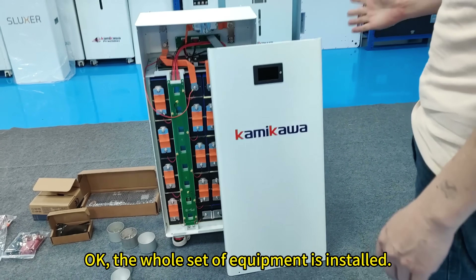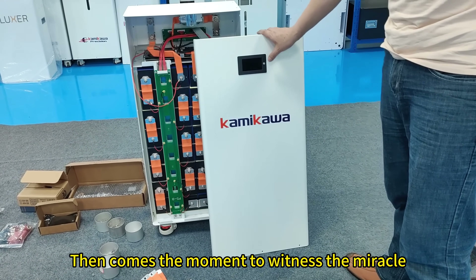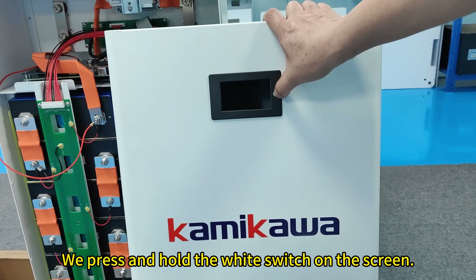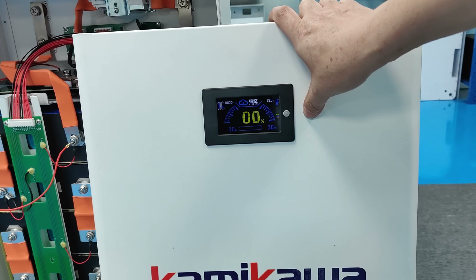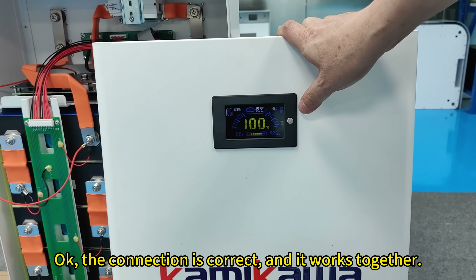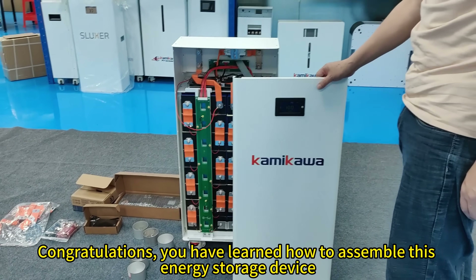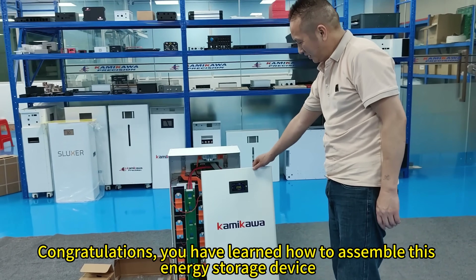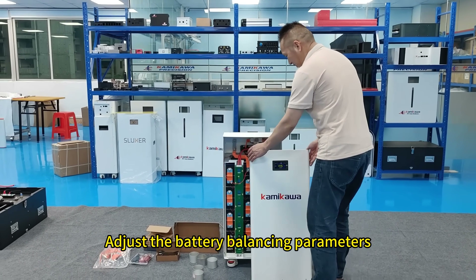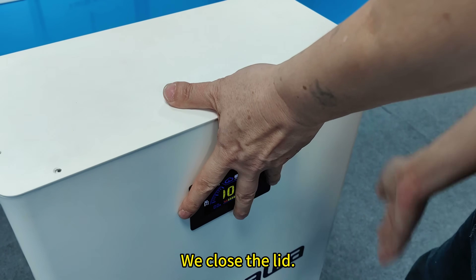The whole set of equipment is installed. Then comes the moment to witness the miracle. We press and hold the white switch on the screen. The connection is correct and it works. Congratulations! You have learned how to assemble this energy storage device. After completion, connect via mobile phone Bluetooth and adjust the battery balancing parameters. We close the lid.